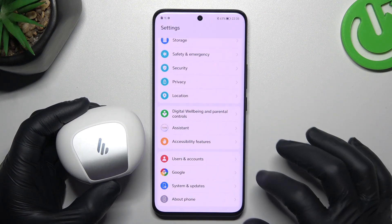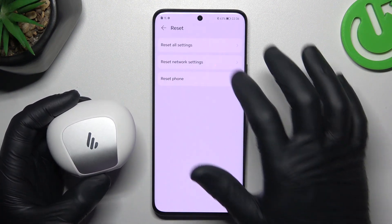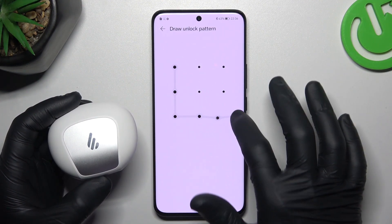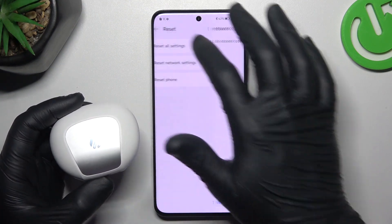But if it's still not visible to your phone, go to Settings, tap on System and Updates, and choose Reset. Tap on Reset Network Settings, tap on this button again, confirm your pattern and tap on this button again. After that, look for the device on the Bluetooth list.